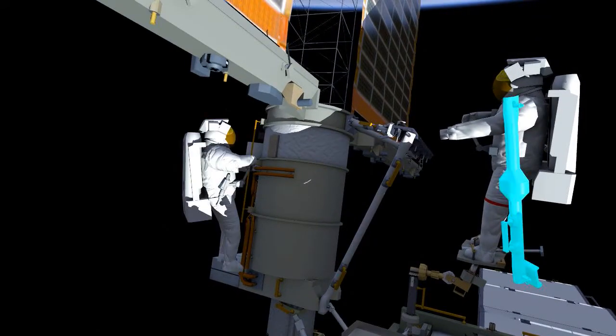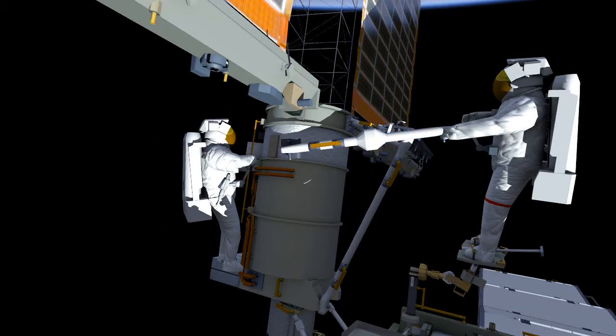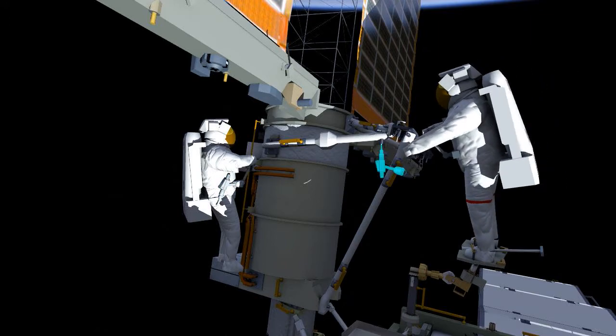They'll then work together to install the mid strut on the left side. Here you can see EV2 driving four bolts that hold it to the mass canister, similar to the H fixtures that were recently removed, and EV1 will drive the bolt to secure it to the upper strut.